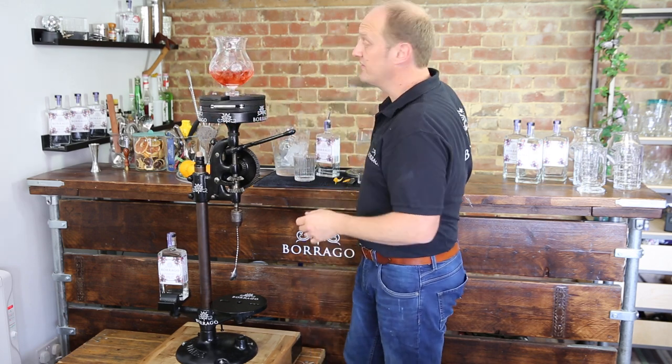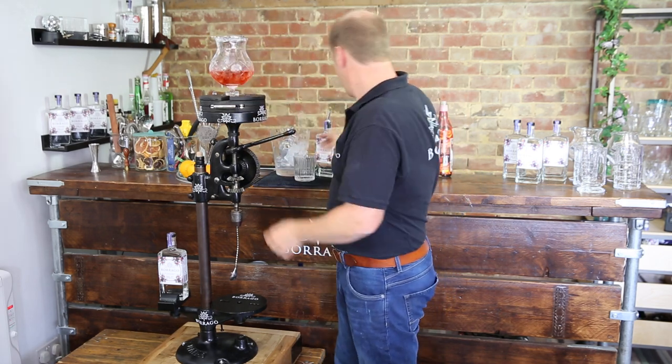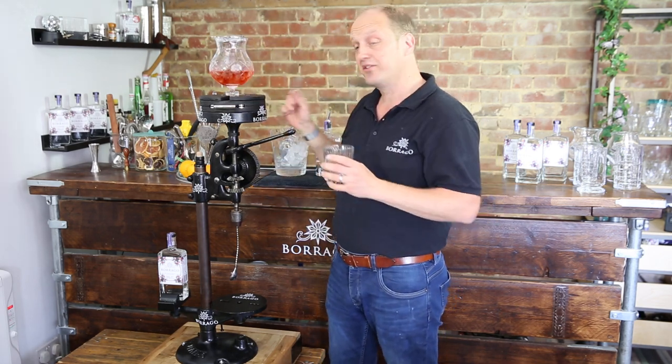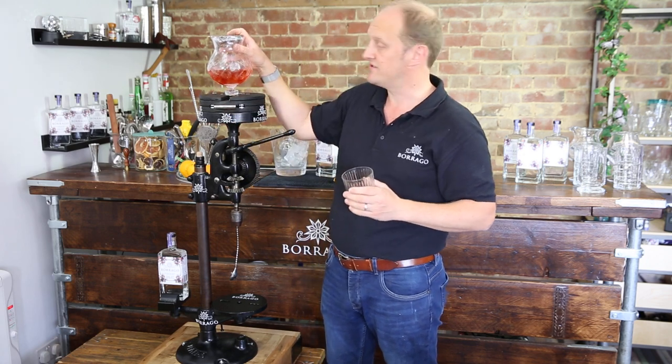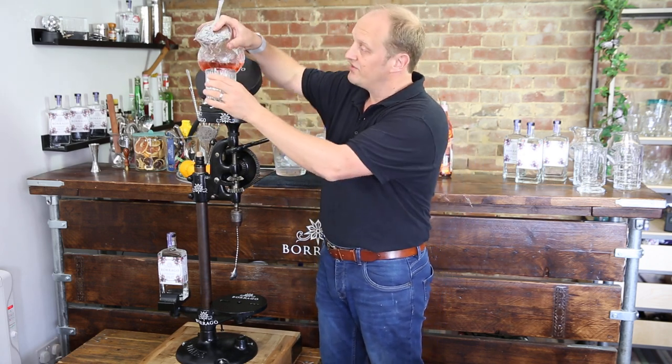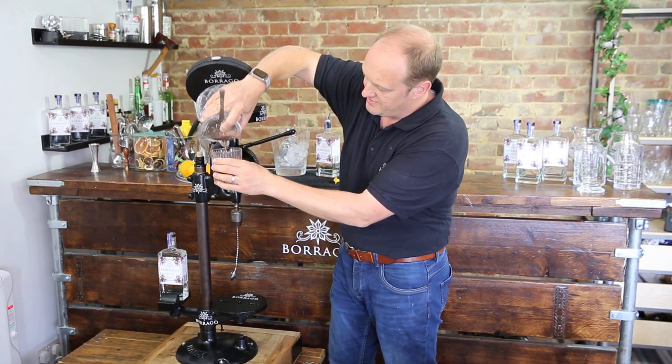Next we put our strainer — we've got our lovely Baraga branded strainers there. Have a look at us online on social media at Baraga drinks because we do actually give these away as prizes sometimes if you're very lucky. So we go for a nice long pour, in she goes.